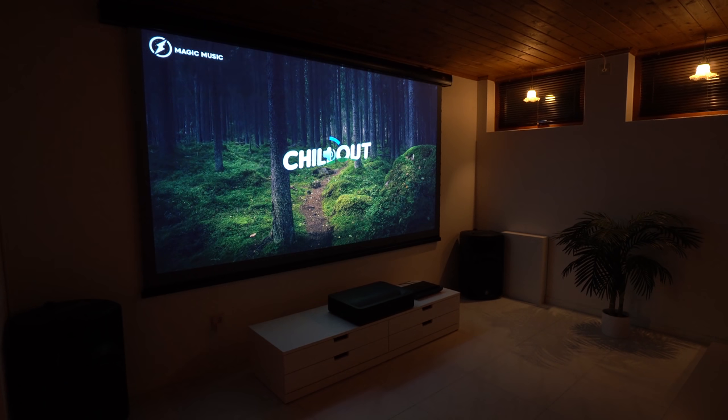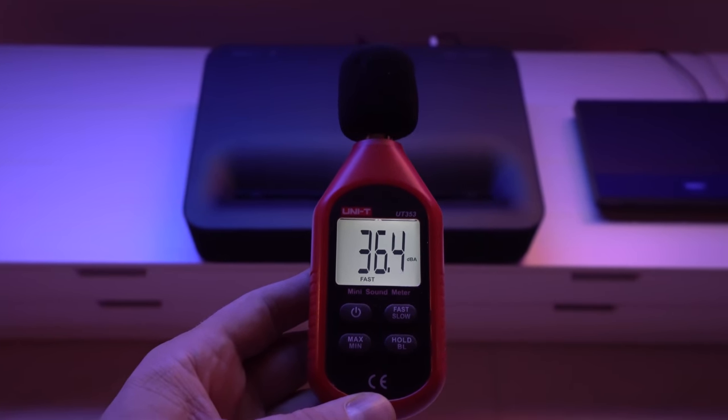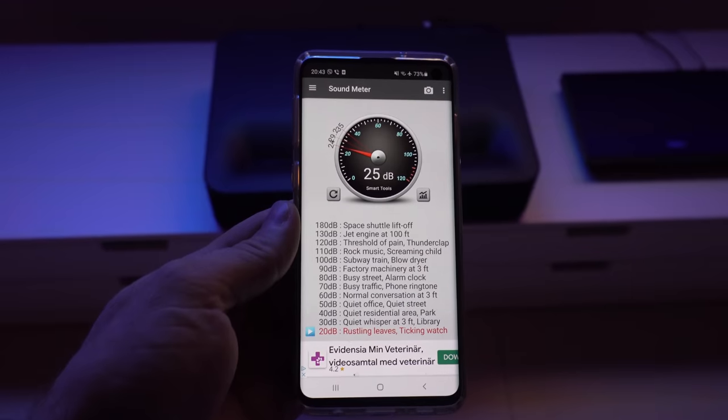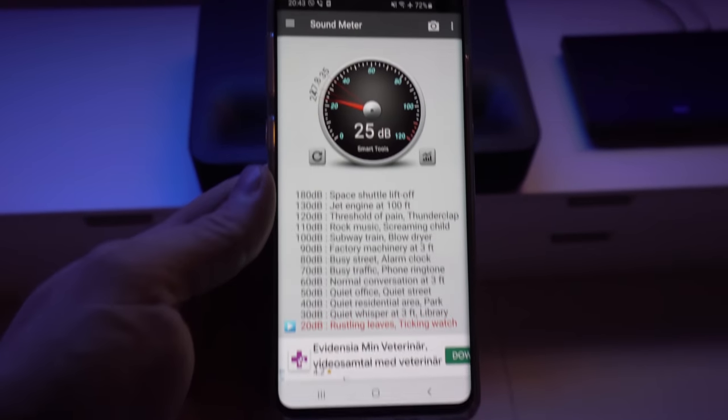When it comes to noise level, the VAVA 4K is a pretty quiet projector and any content you're watching easily covers the noise from the cooling fans. According to my non-calibrated sound meter, the noise level is around 37dB, but I believe it's quieter than that. Also worth noting that the VAVA has no coil whine noise like other cheaper laser projectors.